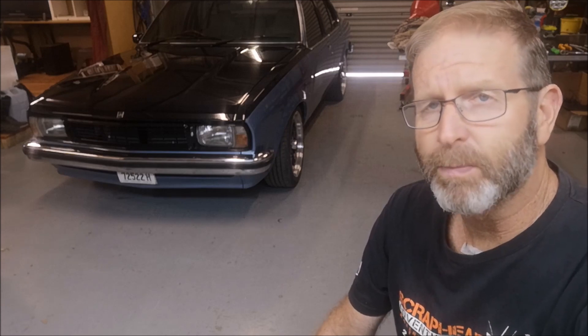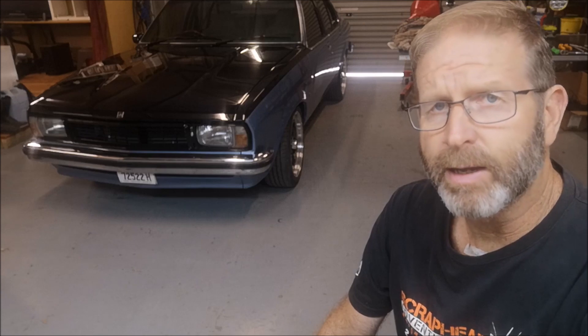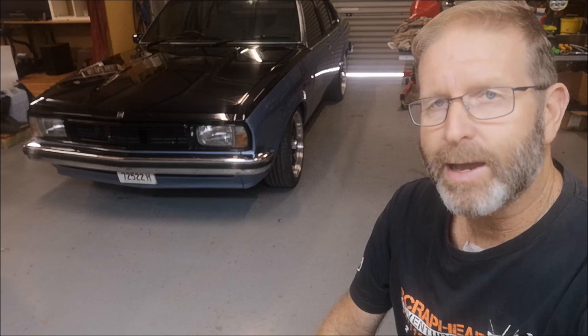I've got a new exhaust system planned for it. I've got a set of two-piece extractors that I'll be fitting up to the Yelterra head, and planning on a three-inch system all the way through to get rid of a bit of those exhaust gases, because I'll be forcing a fair bit in the top. Really happy with the car.